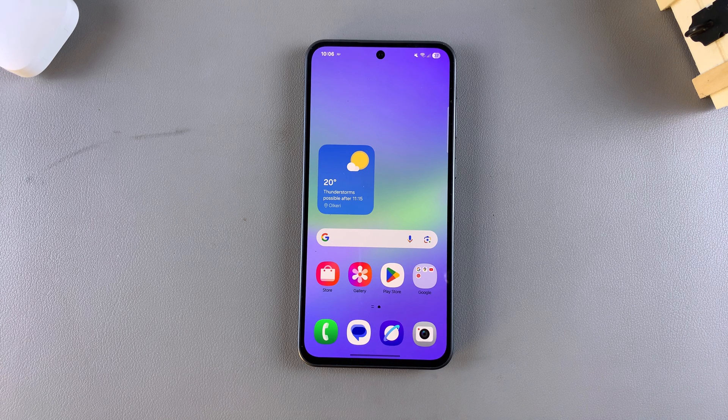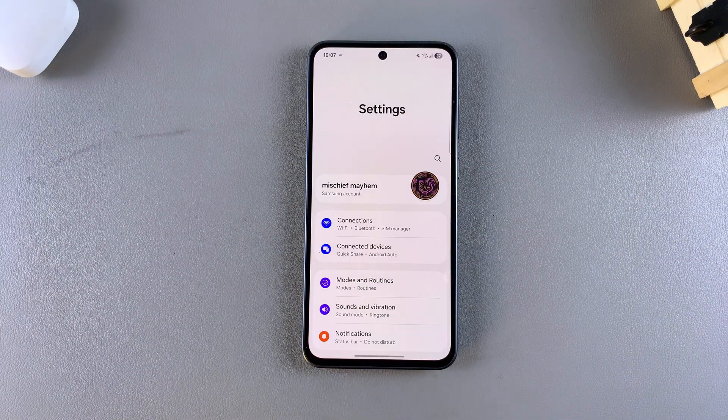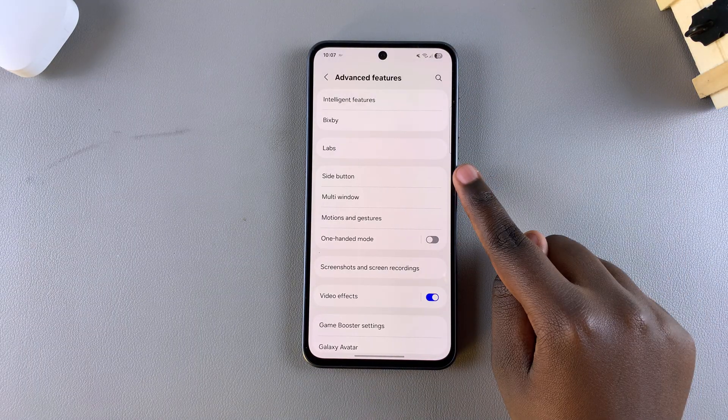In this video you'll learn how to customize the side button long press on your Samsung Galaxy A26, A36, and A56. The first step is to simply open the Settings app. Once you're in Settings, scroll and select Advanced Features, then look for the option Side Button.